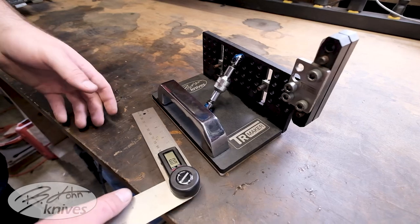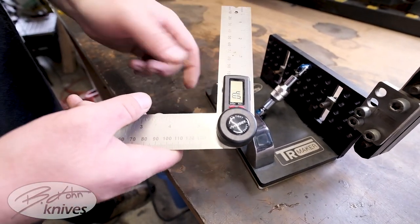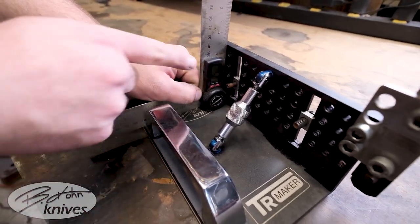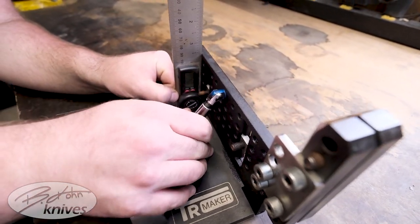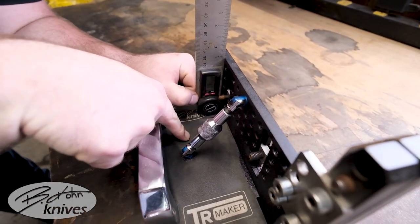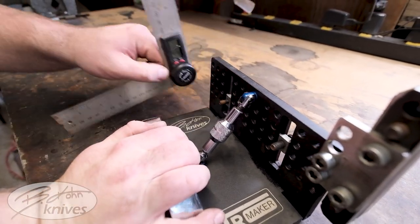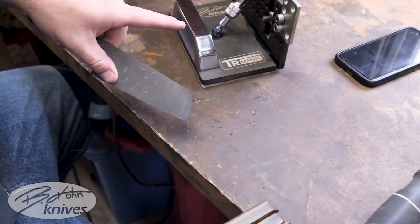So the way that you use the bevel jig — let's say you want a four degree bevel. You put your angle finder up to the side here and adjust this until it sits flush on both the bottom and this side here. Now that it sits flush, you can attach your knife to the file guide.